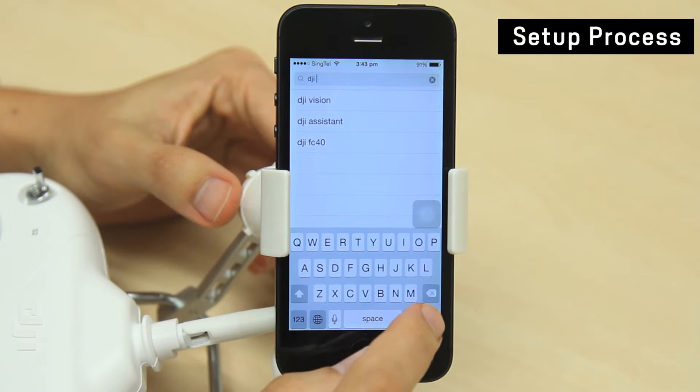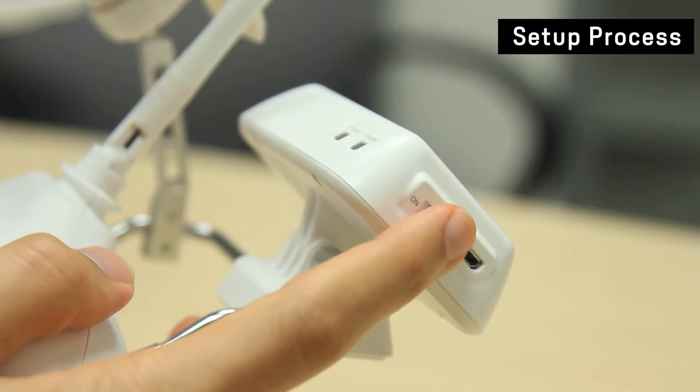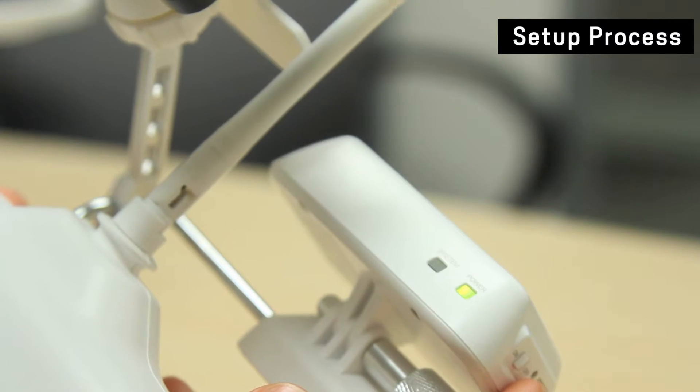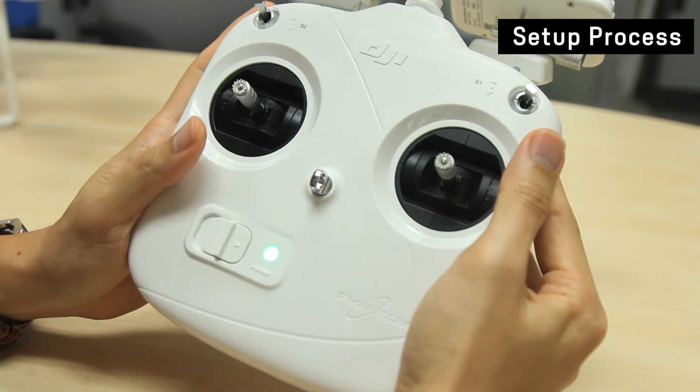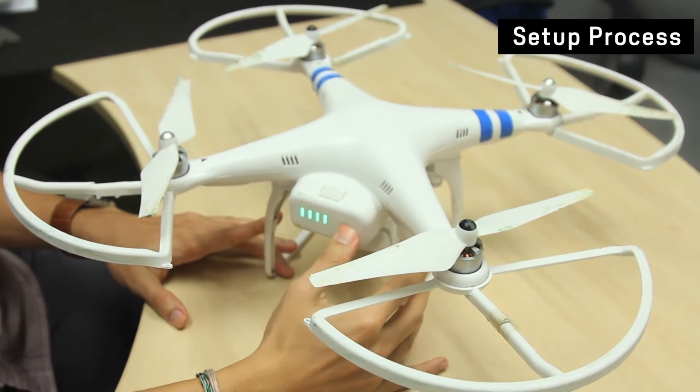Go to the app store and download and install the DJI Vision app. Then turn on the range extender, turn on the remote control, and turn on the Phantom 2 Vision Quadcopter.